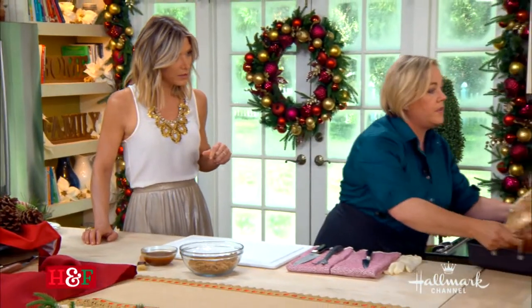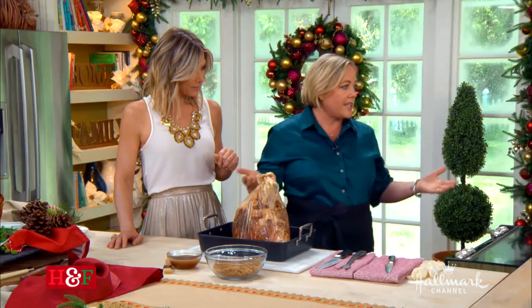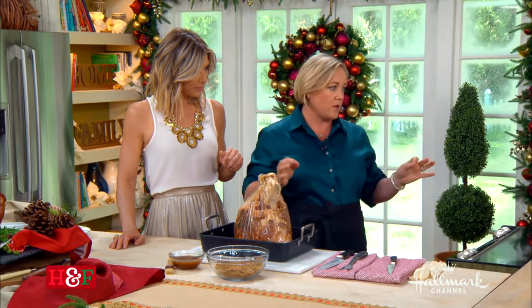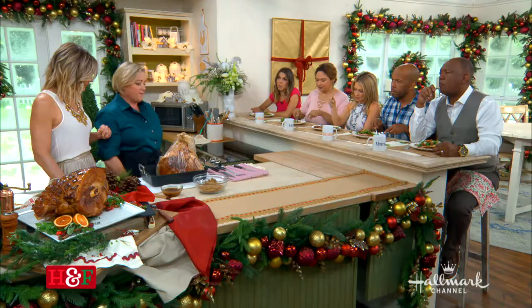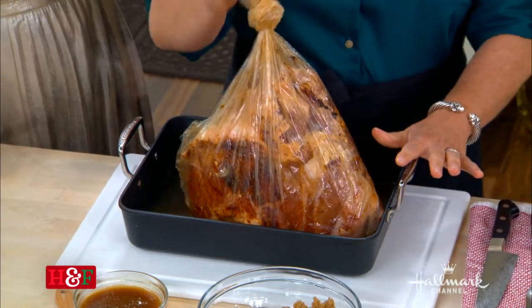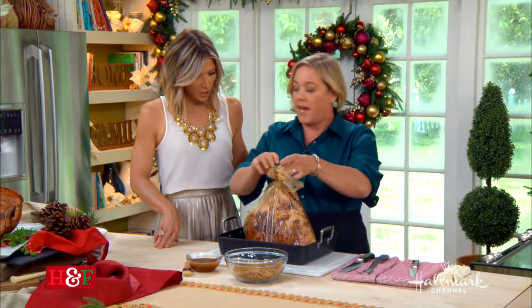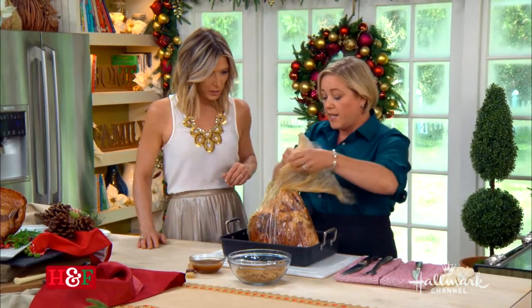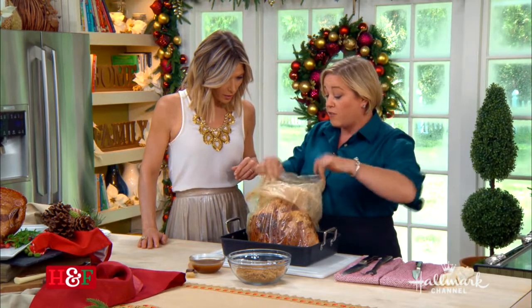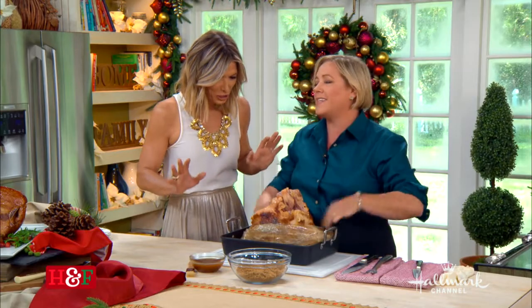Can you brine too long? Brining isn't like marinating because there's no acid in there — it's just sugar. But it will get too moist. An extra twelve hours isn't the end of the world, but more than a day it starts to get a bit funky. Then you put it in a roasting pan in a baking bag — this bag is where it's at, because the ham is already cooked, we're just reheating it and don't want to dry it out. It's basically like a turkey bag. This has been in the oven for about two hours at 300 degrees, and there's a little bit of cider in there.